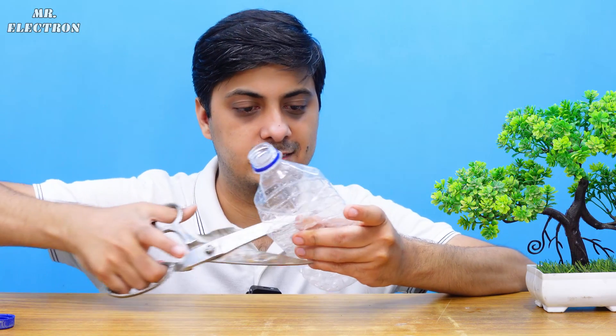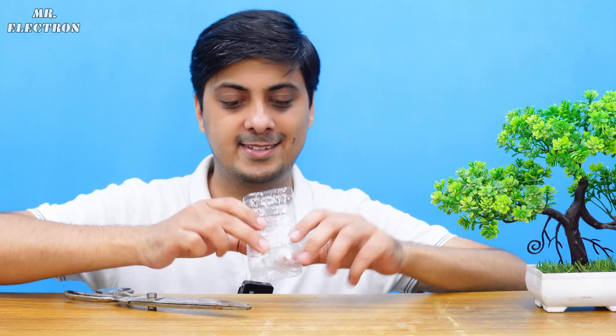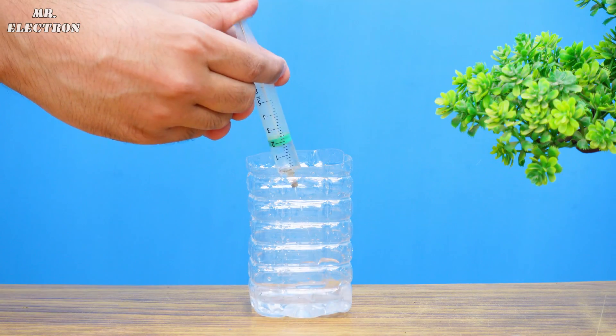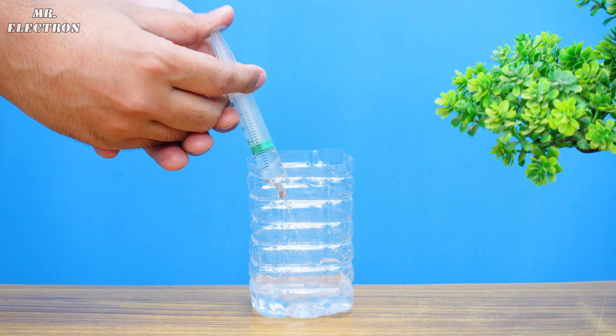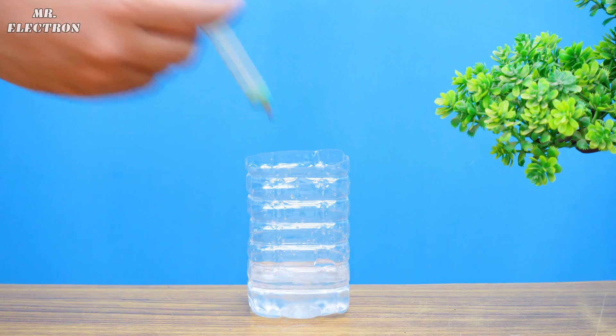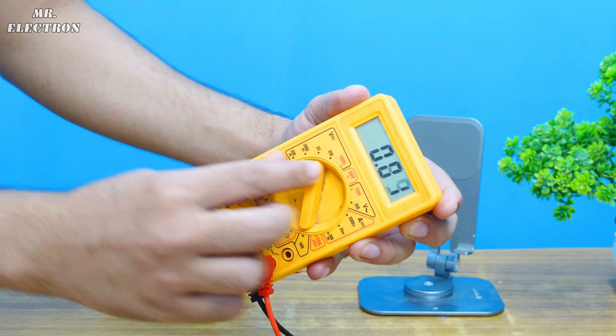Now comes the making of the electrolyte. I have this plastic bottle, well cleaned. I'm going to pour in 50 ml of distilled water into it. Next I'm going to pour in 5 ml of potassium hydroxide. Now let's point my multimeter to the 20 volts DC voltage measurement mode and finally connect the multimeter probes to the battery output terminals — positive to positive and negative to negative.